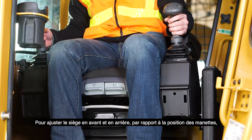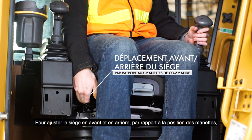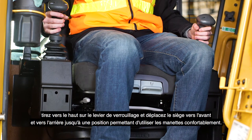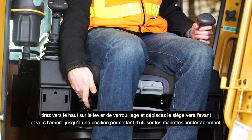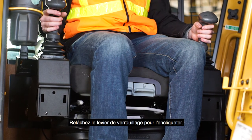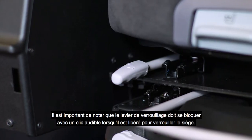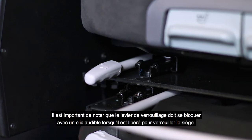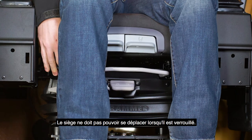To adjust the seat forward and back relative to the joystick pods, pull up on the locking lever and move the seat forward and back, positioning the seat comfortably for operation of the joysticks. Release the locking lever to lock in place. The locking lever must latch with an audible click to lock the seat in position. It should not be possible to move the seat when it is locked.